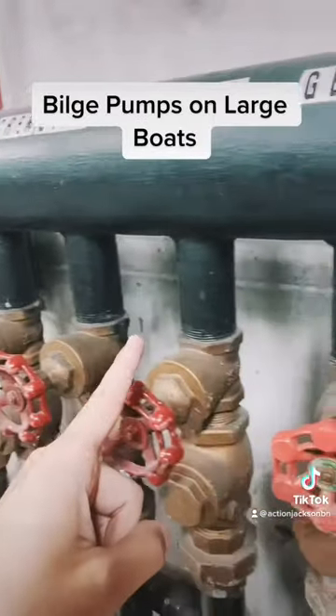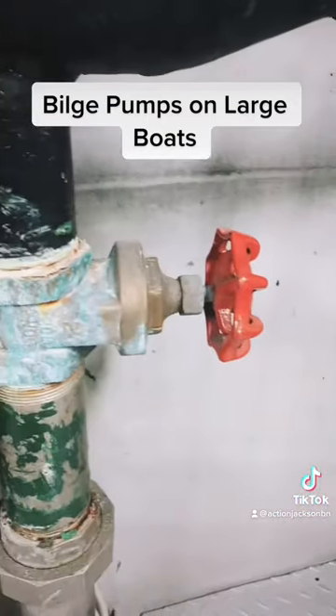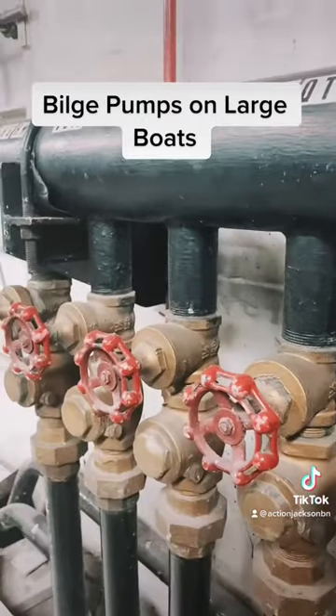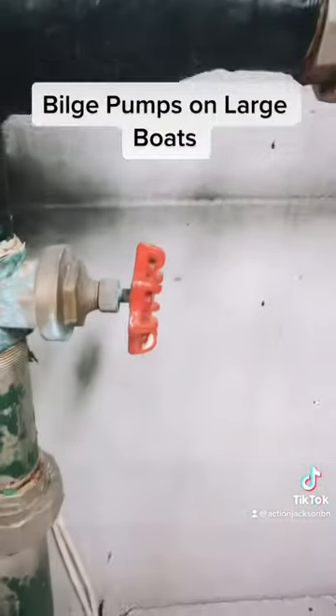But sometimes these sections can be over 100 feet away from the pump. Therefore, you have a sea suction close by that you open to prime the pump with seawater. From that point, you would choose what section of the boat you'd like to pump, open that valve, and then slowly close off the sea suction in order to keep the pump primed.